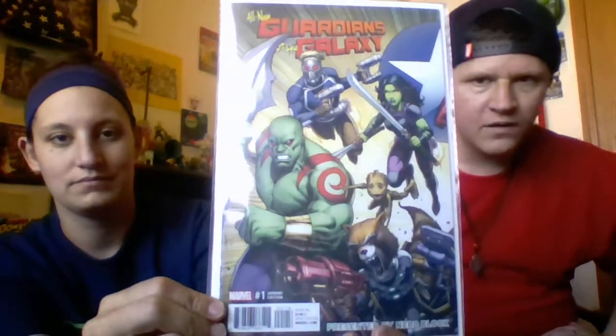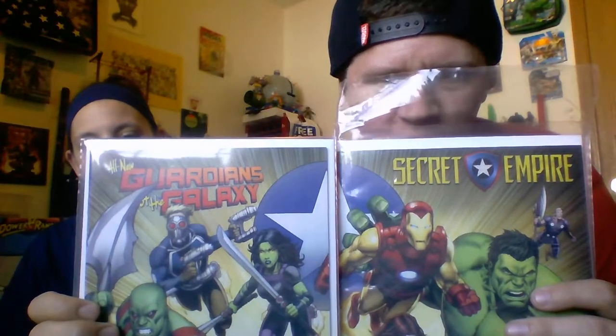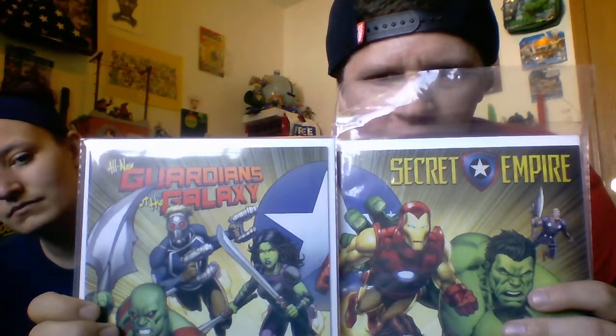Guardians of the Galaxy number one — All New Guardians of the Galaxy number one! Oh wow, awesome. My wife didn't notice this but I did — they make one cover together. That's pretty awesome.